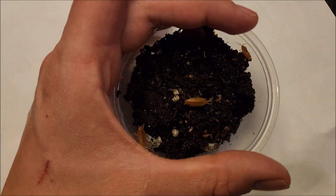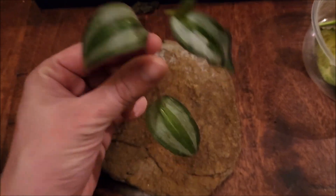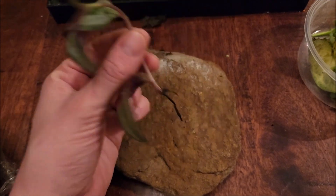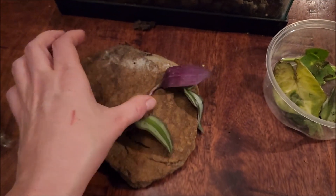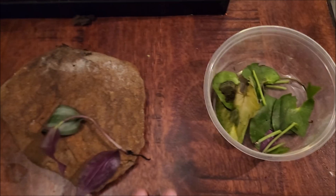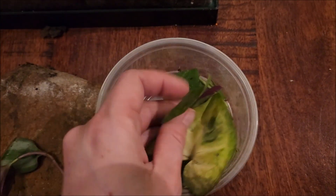I'm going to put a cover on these guys before they get away because I'm not quite ready for them yet. Another part of a bioactive tank is the vegetation — the plants. I have no idea what any of my plants are called, but I know this one grows amazingly. It's got some roots already started, so basically I'll plant this all throughout the substrate in the tank. That's part of bioactive — you want live plants and you want bugs for your cleanup crew.